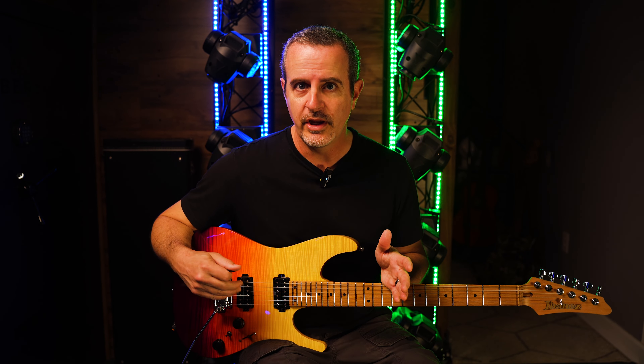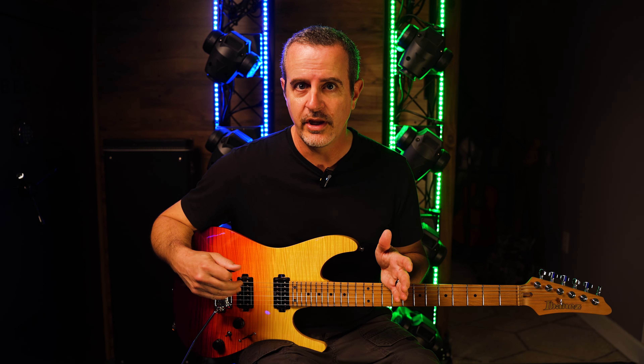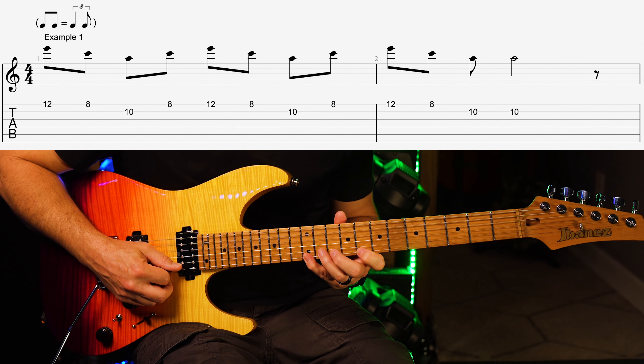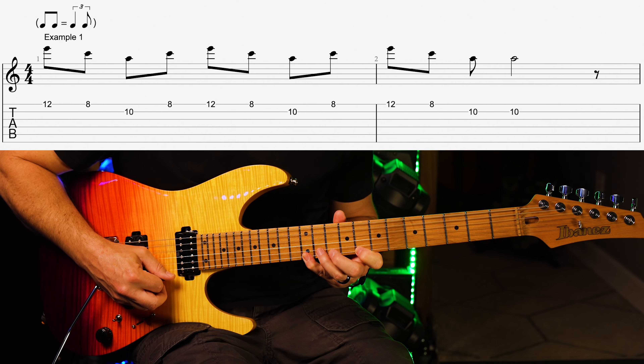Some will actually use the flatted fifth — the blue note — to make it sound bluesier as you're playing through this. And many of them I'll swing through as well, instead of just playing them straight. Number one. Number two.